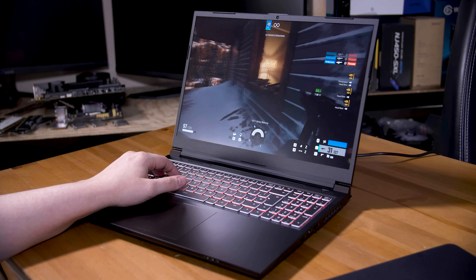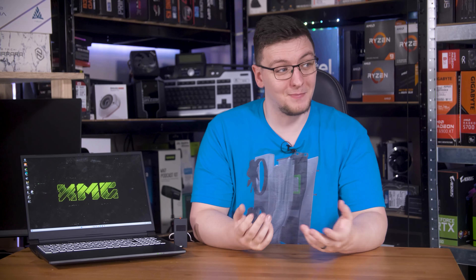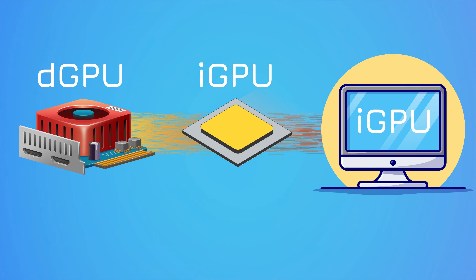By contrast, the dedicated GPU or dGPU is a power-hungry monster, but one that can power through any game you want to throw at it. Because that one sits dormant until it's needed, you get the benefit of better efficiency when just web browsing and more power when gaming. The problem, though, is how do you connect two GPUs to one display and switch seamlessly between them? That is where NVIDIA Optimus comes in.